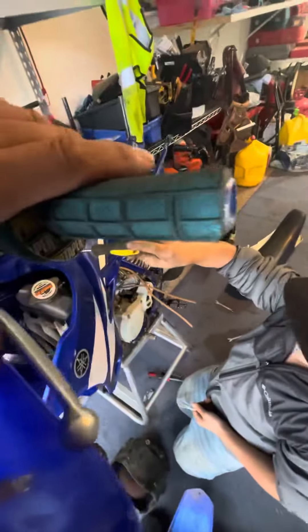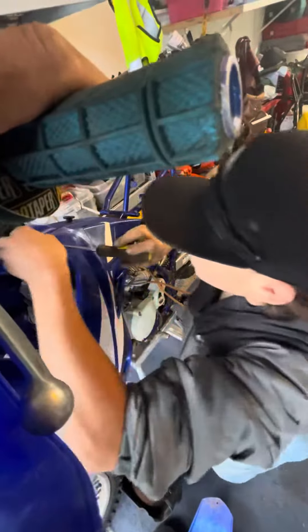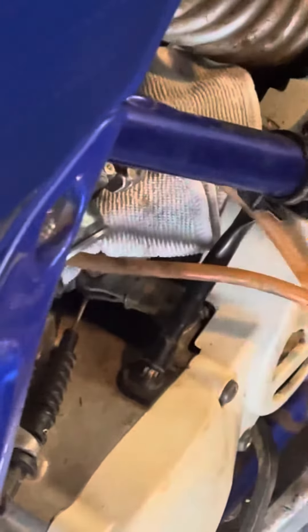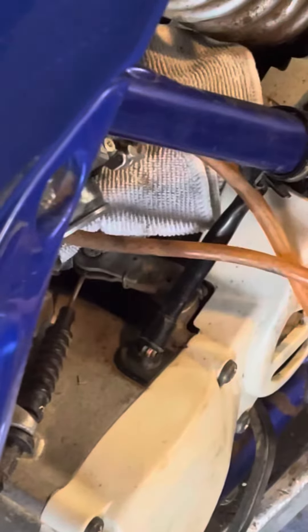So when you pull this clutch in like this, you're going to see that right down there, that is going to be moving. So you can see that it pulls that in. When you pull that, that's how you shift. So when the clutch is in, it pulls that arm and your clutch plates separate. You let the clutch out and they grab.